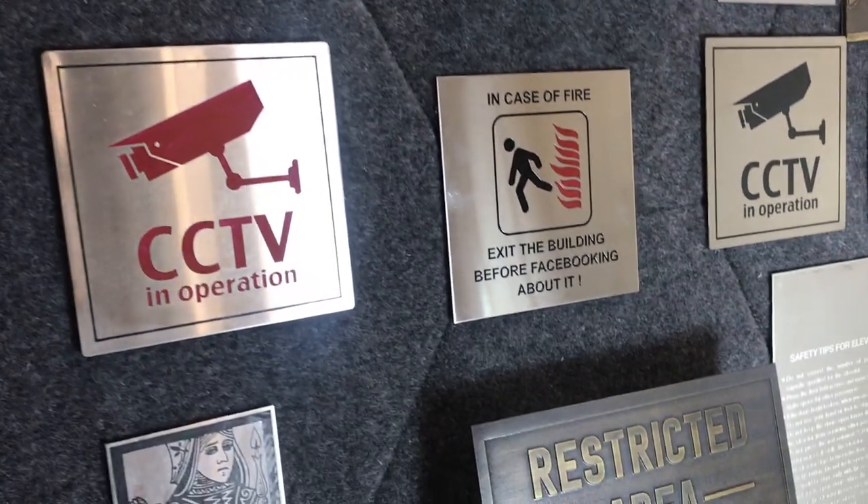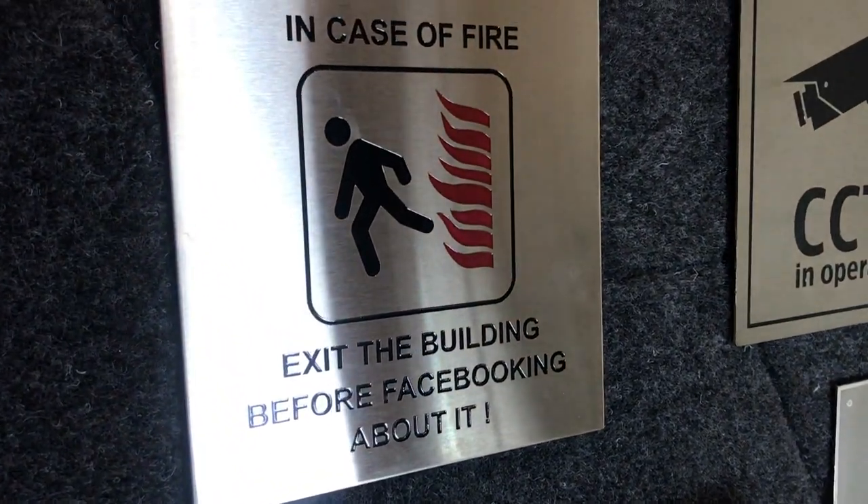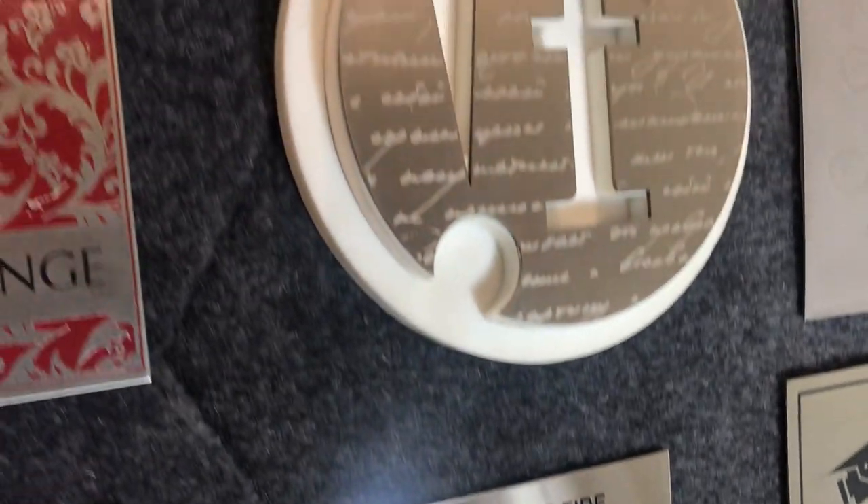Coming next to color filling — after etching you can do color filling with a lot of colors. Here's another very good example of color filling: we are using red and black color on a stainless steel plate.